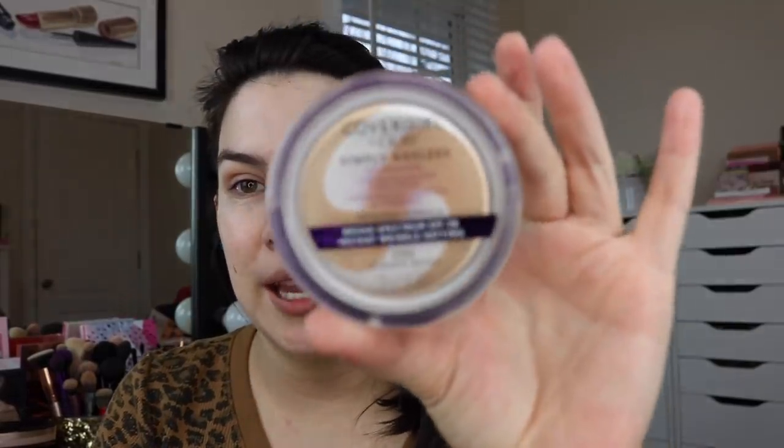One of my foundations that comes with an applicator is this CoverGirl Plus Olay Simply Ageless Foundation. It's got titanium dioxide sunscreen, hyaluronic complex, and vitamin C. This is an improved formula — more recent version of this product. I have it in classic beige. Supposedly it's instant wrinkle-defying and has SPF 28. You twist off the top and you've got this swirled compact. What I have not used is the little sponge that's here in the cap. So let's try it, and I'm going to try to be minimal about using my fingers — I really just want to see how these applicators do.